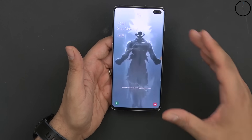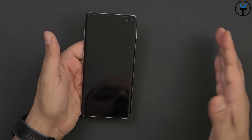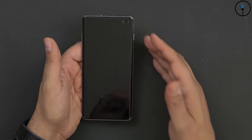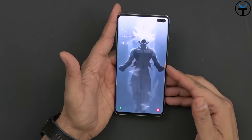The S10 Plus has the biggest display, double cameras in the front, and triple cameras in the back. When we go down to the S10 and the S10e, we have different configurations: a single camera in the front with triple in the back on the S10, and a single front with dual rear cameras on the S10e. But let's keep talking about the S10 Plus.